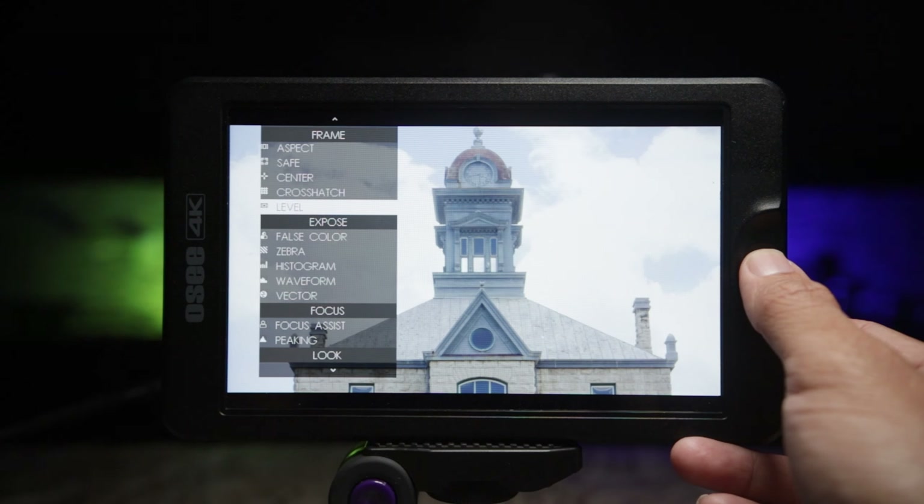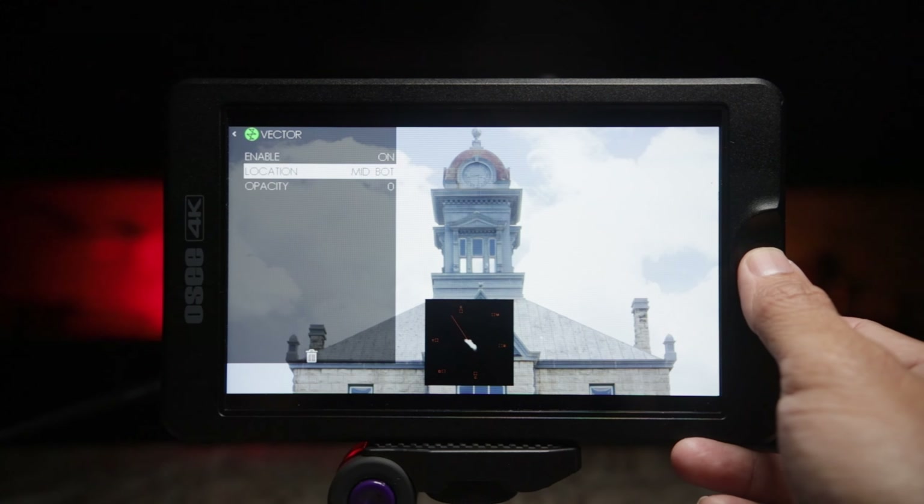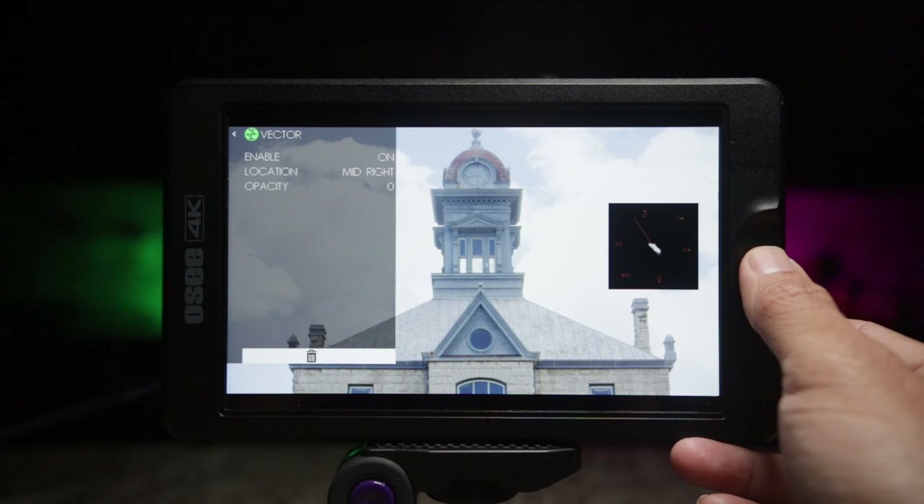Let's add another tool — vectorscope. This monitor has vectorscope built in. You can change the location and opacity if need be. That one's pretty straightforward.